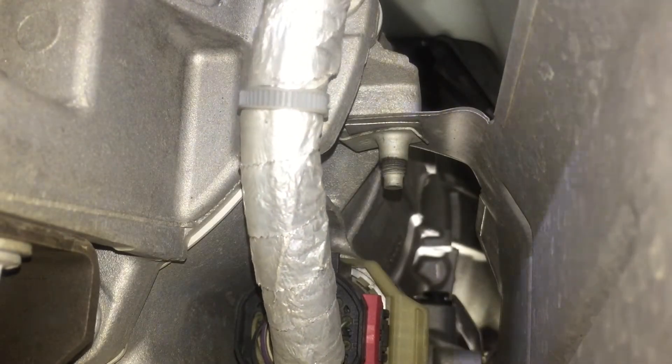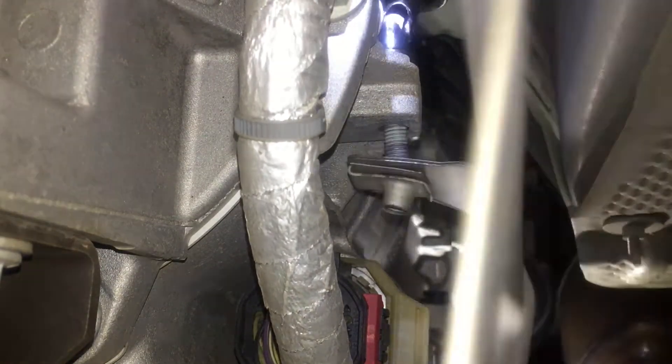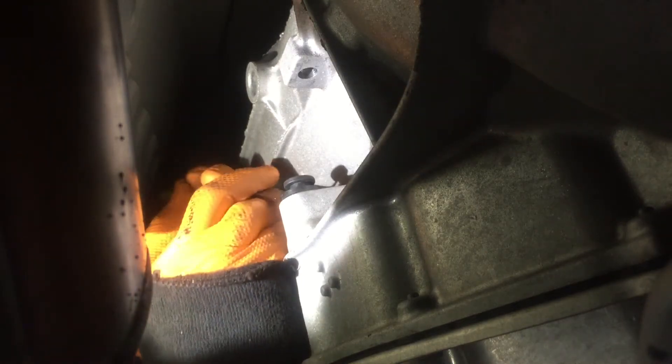There are three 10-millimeter bolts holding this heat shield on the passenger side of the transmission. This isn't completely necessary but it does help for you to see what's going on behind it. What you see here is the transmission fill plug. You want to pop the top — it's like a push pin type deal. Pop the top and then work it out of the hole; it's sometimes a snug fit.